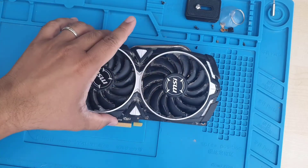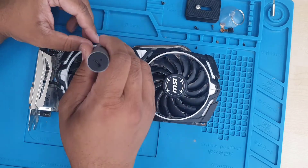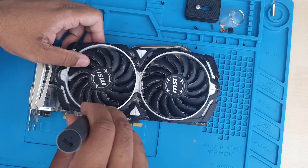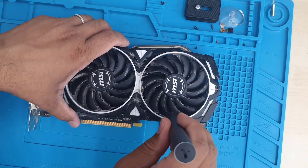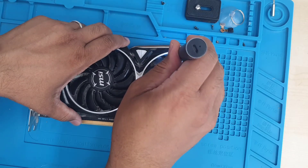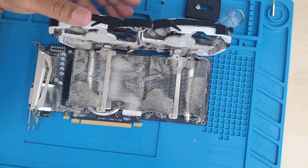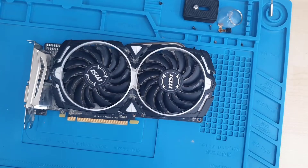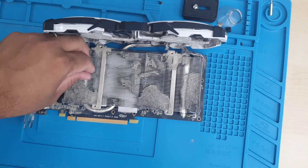I'm not going to apply any sort of thermal paste or thermal pad on top of the core chip. The reason behind it is: if your graphics card is less than two years old, then obviously there's no point, because the actual factory thermal pad applied by the manufacturer is really, really good quality — better than the replacement thermal pad or thermal paste you can get from the open market. So if it's not too old, I wouldn't suggest taking out the actual heat sink and applying cheap quality thermal paste. Rather, we're going to clean it up and check if there is any effect.